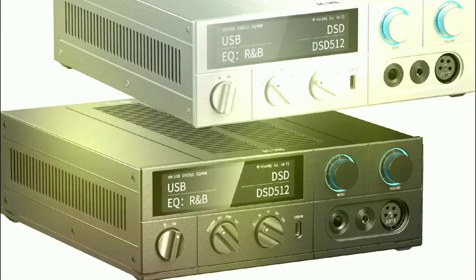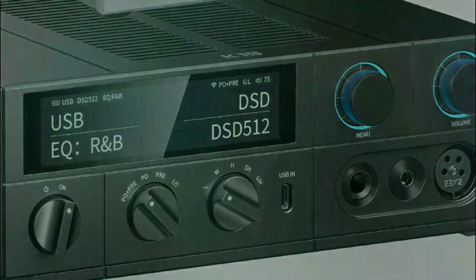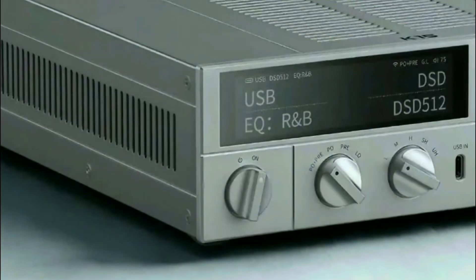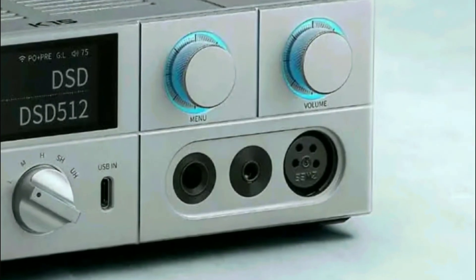Fiio says you're going to get one of the very best sound quality experiences, and it's very powerful. It can deliver 3,000 milliwatts per channel, which is fantastic, meaning you can use it for high-end headphones. It will be able to power headphones quite easily.